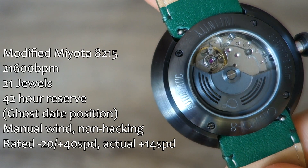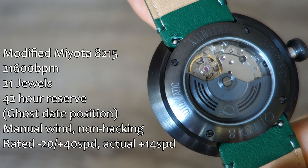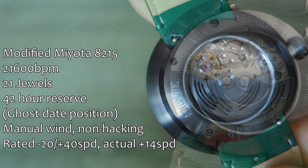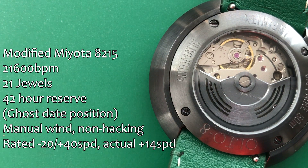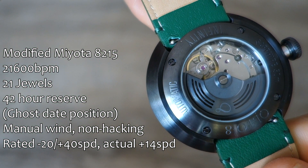Inside is a Miyota 8 series — the 8215 — but it is heavily modified, as we'll talk about with the display. It does have a ghost date position, which is a little unfortunate; there is no no-date movement in the 8 series. Rated accuracy: in my testing it's running at plus 14 seconds per day in the week I've had it running.